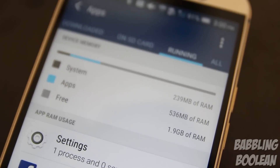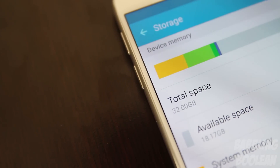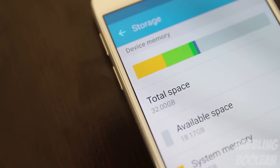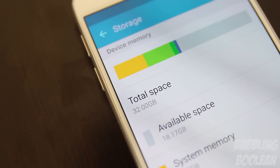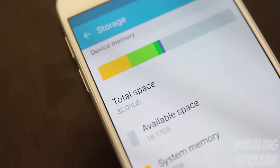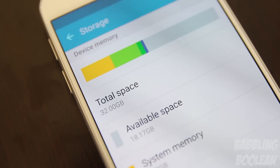Both devices pack 3GB of RAM. In regards to storage, the Galaxy S6 comes in 32, 64, or 128GB of internal storage but has no microSD card slot. Whereas the HTC One M9 only comes with 32GB of internal storage, but does have a microSD card slot supporting expandable storage of up to 2 terabytes.